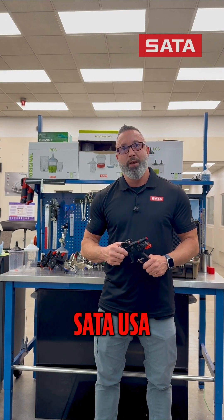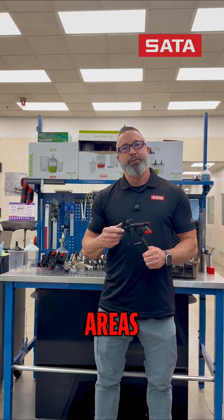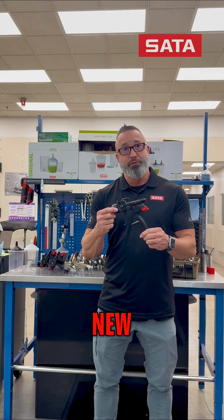Hi, it's Chris Springer with SATA USA. I'd like to point out the three areas of innovation that we've put into the new SATA Jet-X.